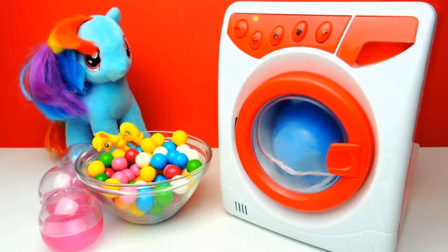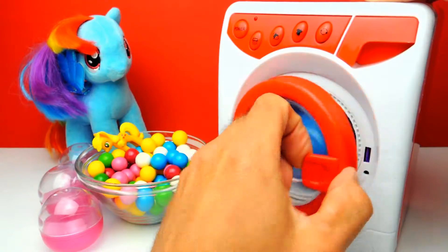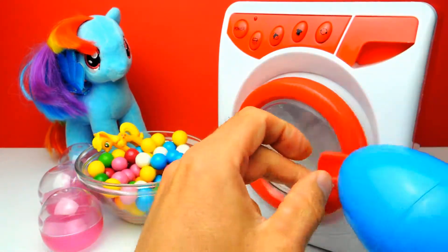Again some magic was going on. I think this was some magic — well, it's not really magic. I'm sure you know how this works because you are really clever guys, aren't you?